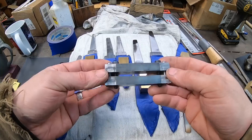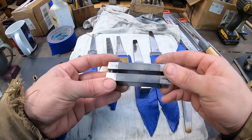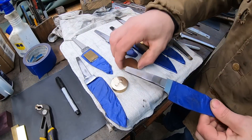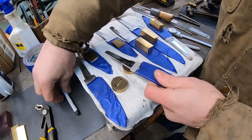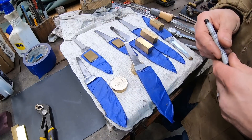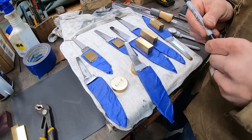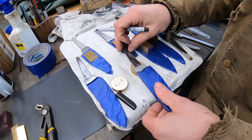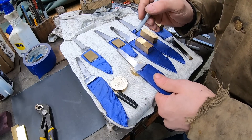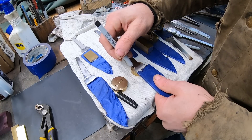I got this one from Texas Knifemaker Supply — it was a good deal. A lot of people sell them. What I just shared is common knowledge among most bladesmiths, but if you're new to this, that's going to be one of the best tips I can give you. Get a file guide, and whether you use a file or an aluminum oxide belt on your grinder — which is what I do with great success — it's going to give you the results you want and make fitting a guard much, much easier.